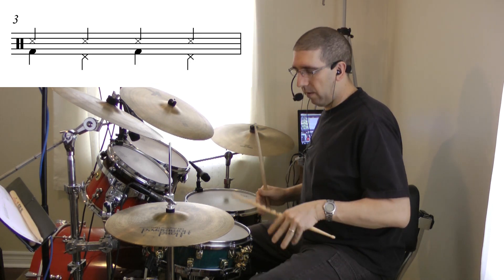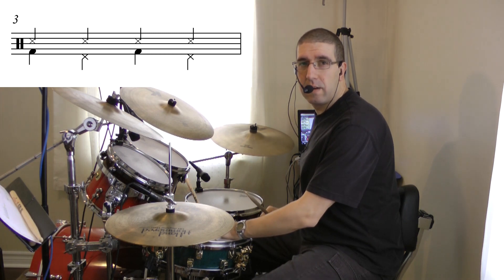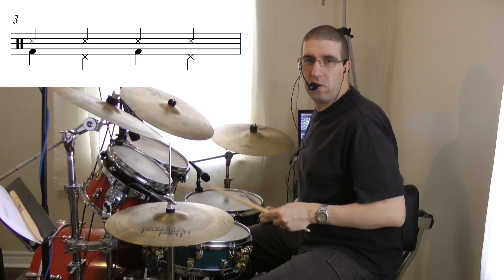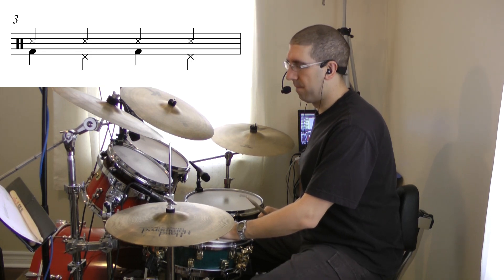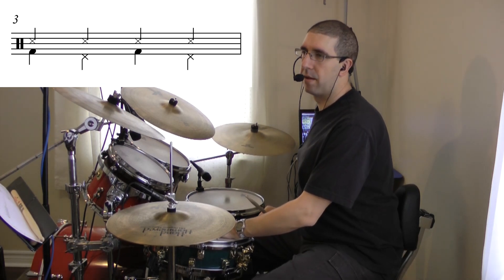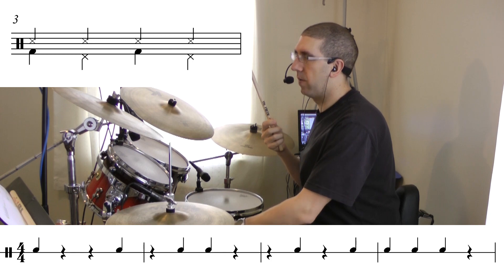Now I'm going to move on to the next ostinato. It's almost the same thing — walking feet — but my left hand is going to play chord notes on the snare. When I do the ostinato I like to play with acoustic technique, but you can play acoustic or just play chord notes regularly. Now I'm going to add the left hand, then I'll read line one with my right hand.